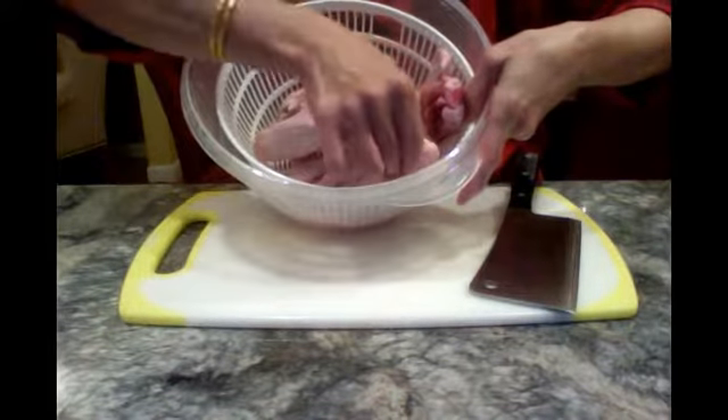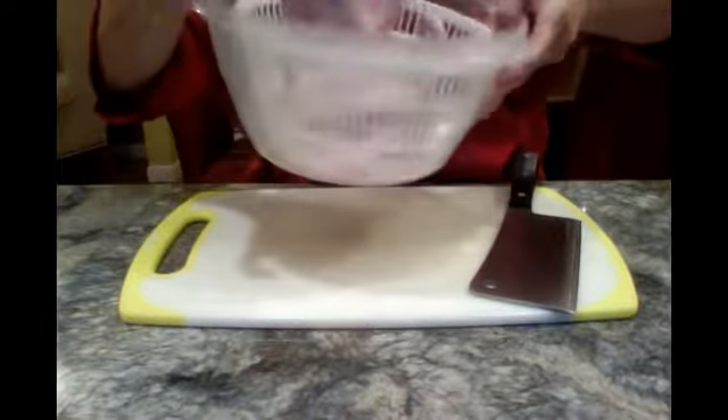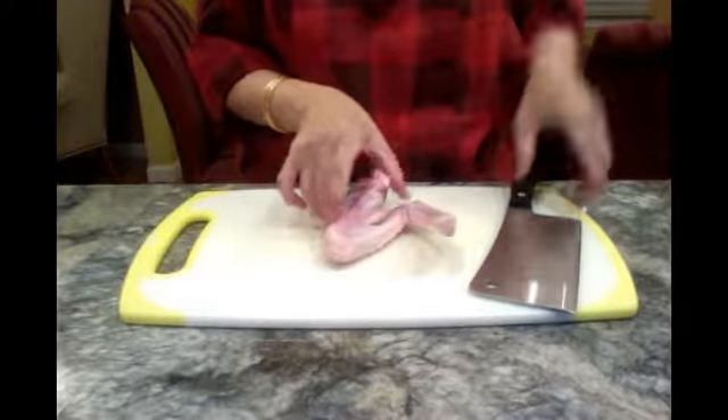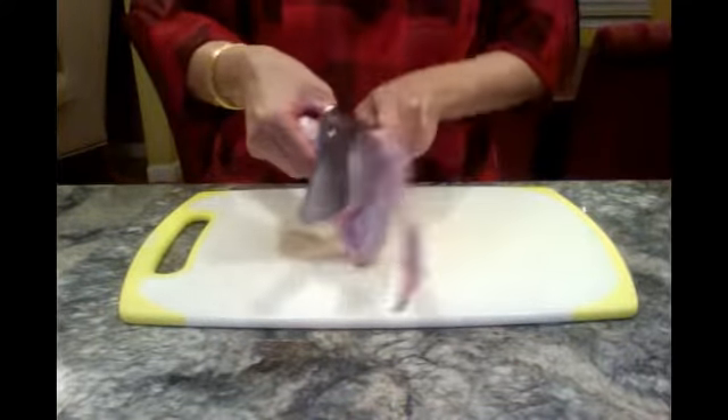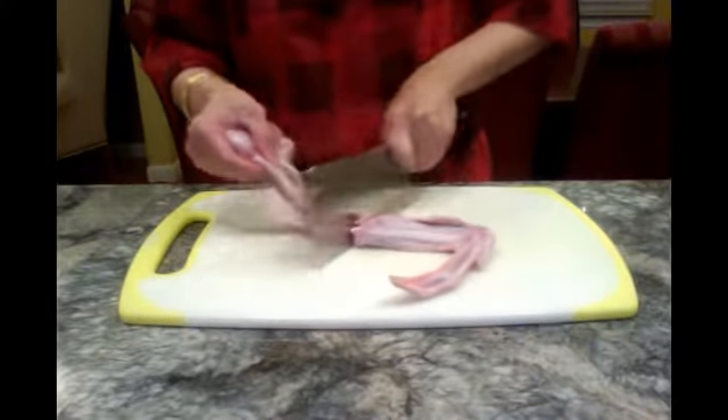Since the duck pieces are so big — see, this is such a big piece — so I'm going to cut it into half. We'll cut like this, from here, we'll chop it into half.